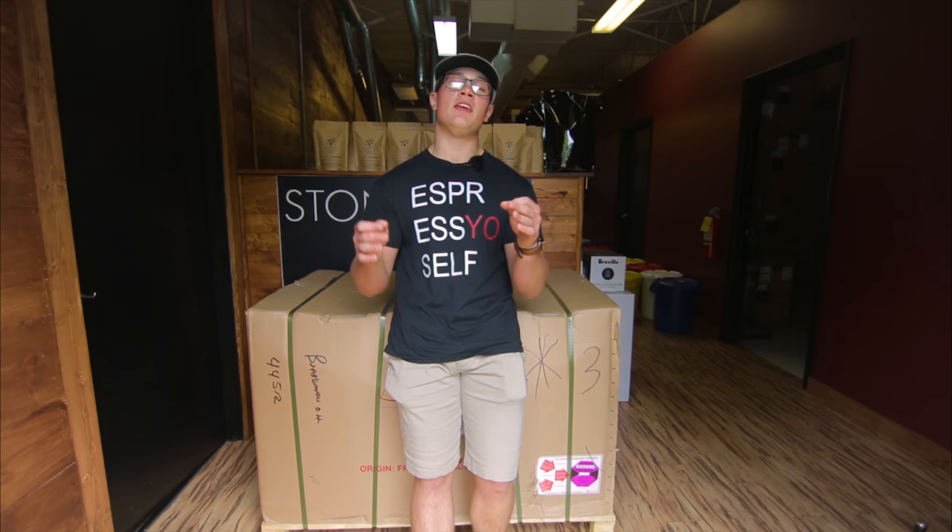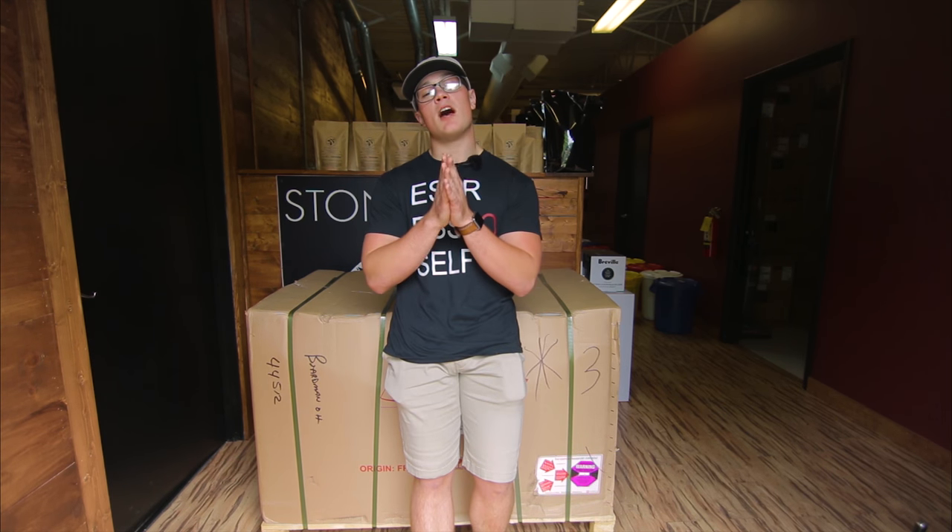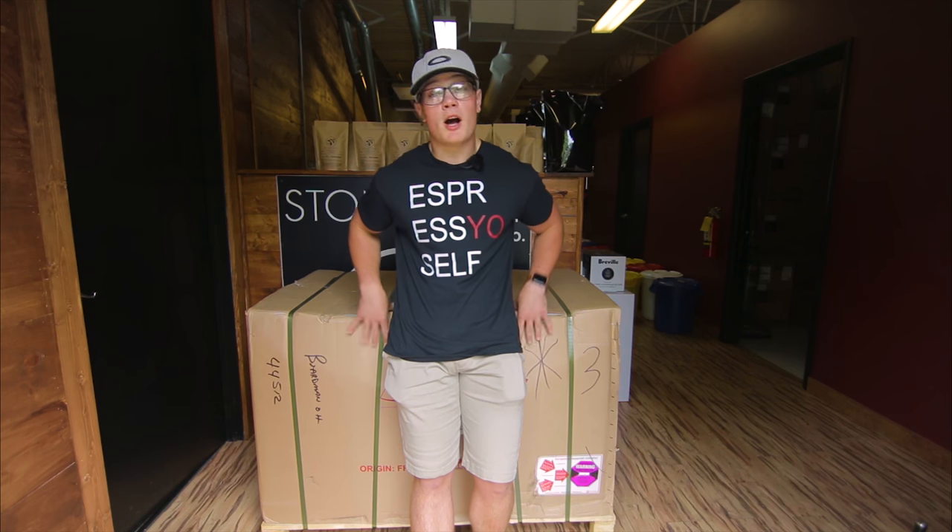Hey, what's up guys? I'm here with the Monte Carlo Especial Machine. It's a three-group Especial Machine. This is imported directly from Monaco and I want to walk you guys through what it's like to unbox one of these.